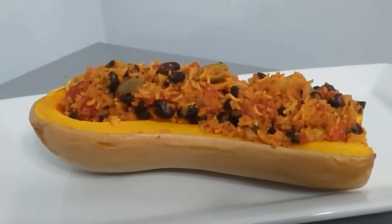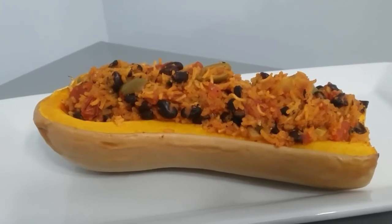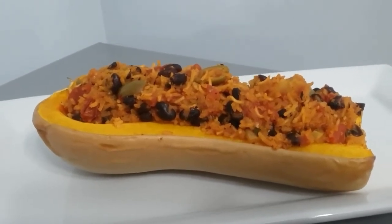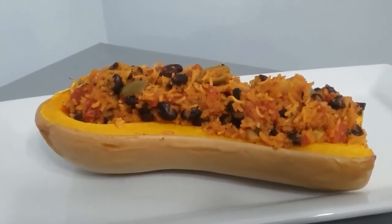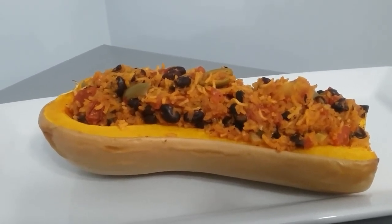This is the final product — our stuffed butternut squash with Puerto Rican rice, and this is a vegan recipe as well. Thank you for watching, like and subscribe, and we'll see you soon.